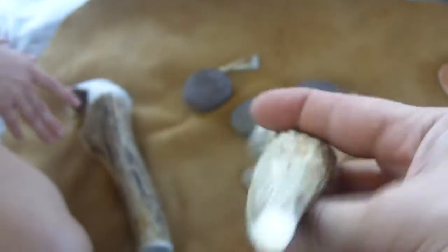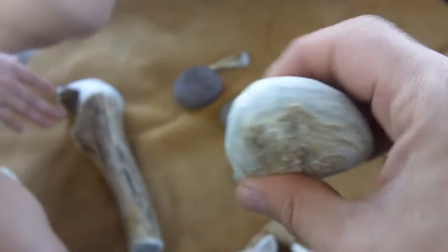This is a moose antler tine that I just dressed today — rounded off the bottom end and made it a little bit easier for me to use for indirect percussion behind my knee, and that's what I'll be doing.